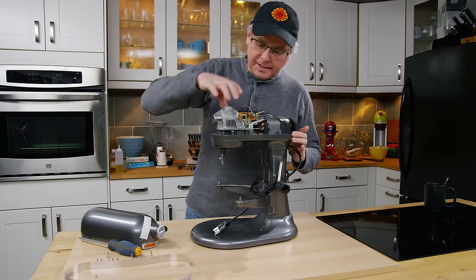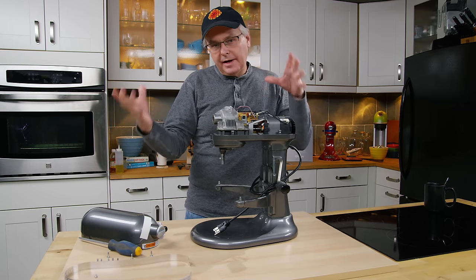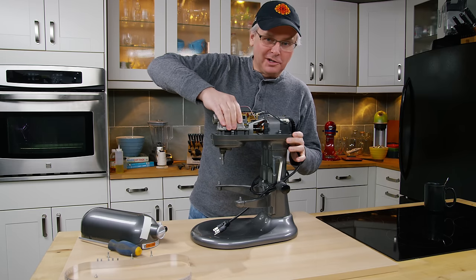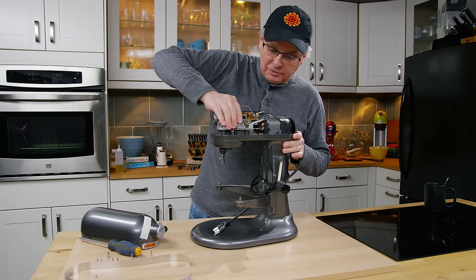This is where it gets messy — inside it's packed with grease. Depending on how long you've had your machine and how much use it's had, the grease could have broken down and be a little runny or a little sticky. In any event, we have to get everything out.